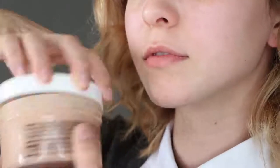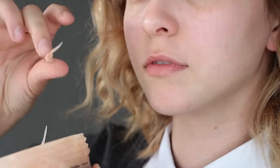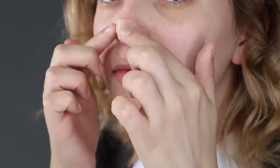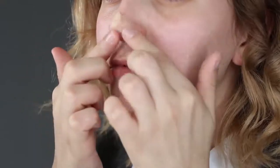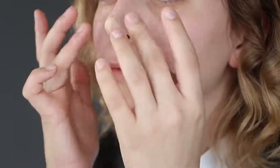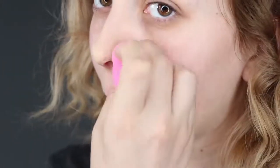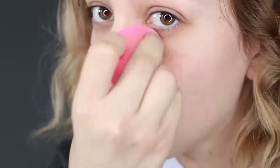Moving on to the makeup, I'm applying Ben Nye Scar Wax to actually lengthen the tip of my nose. You just want to take a little piece, ball it up, and stick it right onto your nose. It really helps if you smooth it out with a bit of water on your fingers because the wax is so sticky. This step is totally optional though — if you want an easier method, check out my Belle makeup tutorial where I recreate Emma's nose only with contour. Once you are done, apply foundation gently on top to cover it and proceed to apply the foundation all over your face.